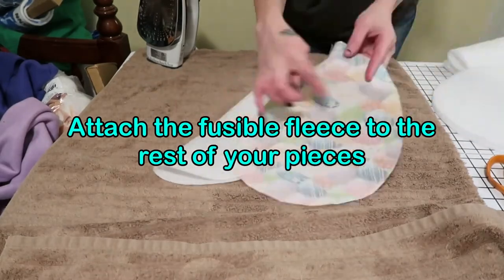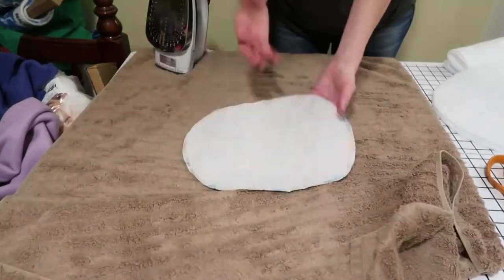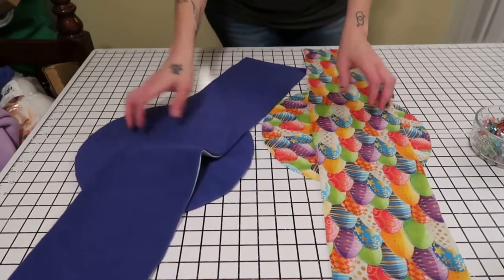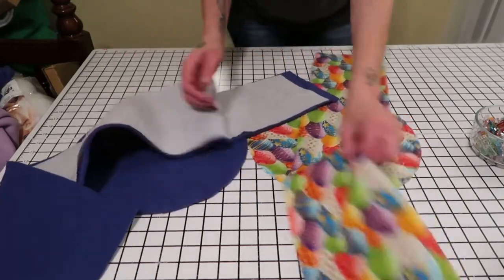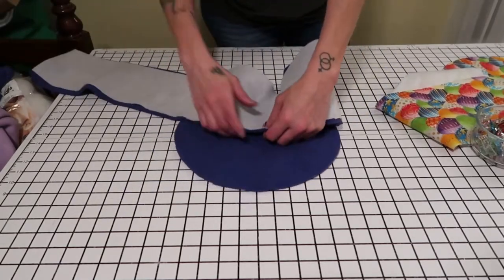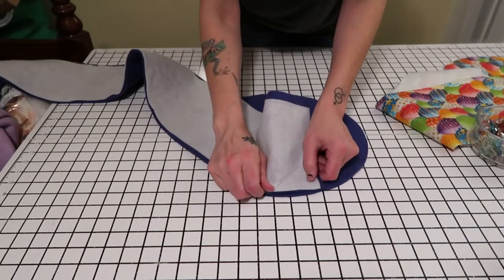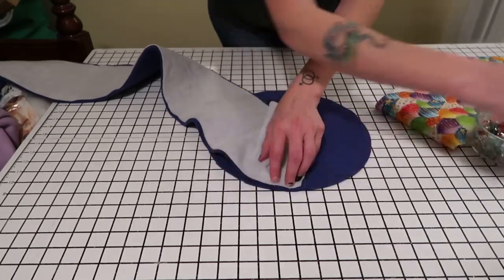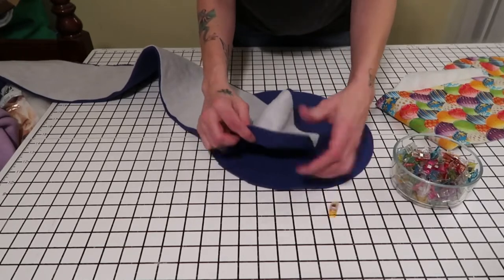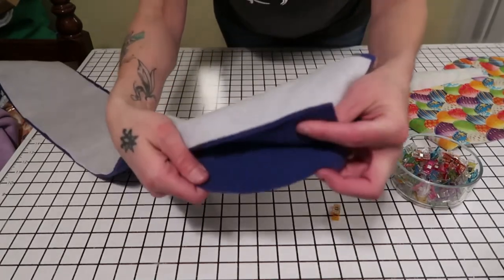Now do the same thing to your cotton piece. You should now have fusible fleece fused on both sides of both of your fabrics. Pick one — we're going to do the same thing to both. Now this is going to seem a little unnatural for your fabric — it's going to probably fight you. Some people do this as they sew, but I personally would rather have it pinned together before I go to the machine. Basically you want to take the right side of your rectangle piece and place it against the right side of your circle, lining up the edges.